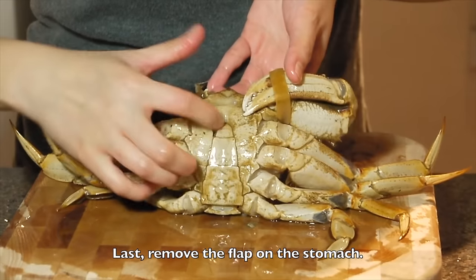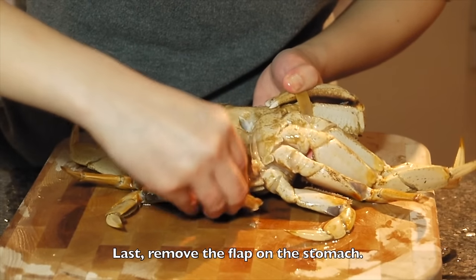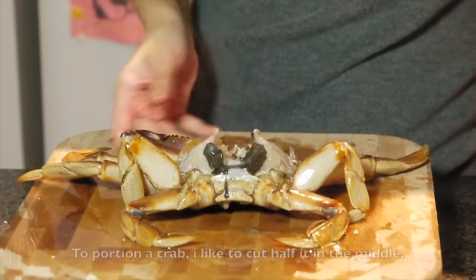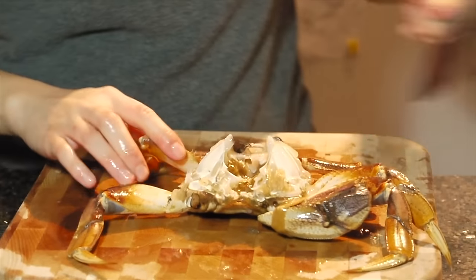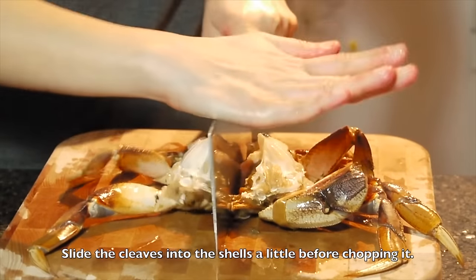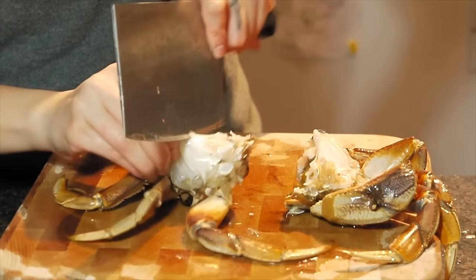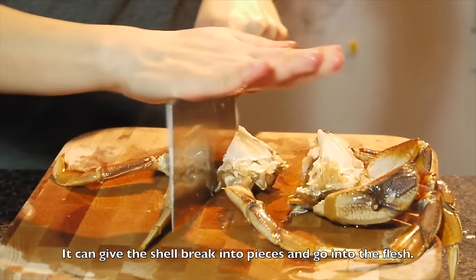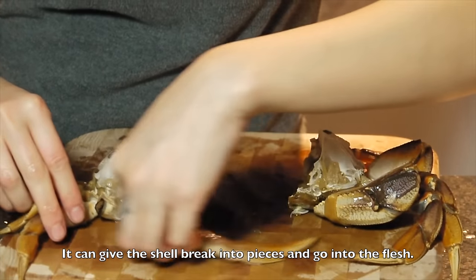Do you remember the flip here? Let's remove it. Now cut it — the crab facing to your direction. Put the cleaver in the middle and cut it in half. You want it to slightly cut into the crab, and then just one time.